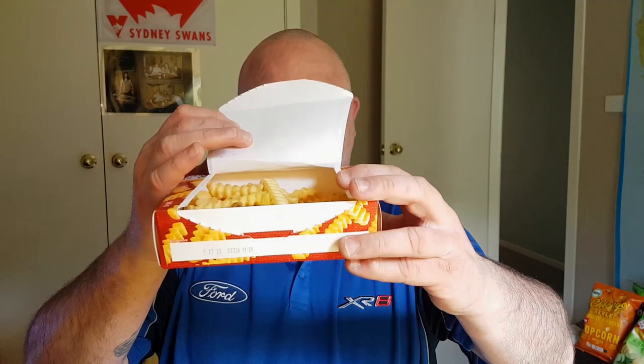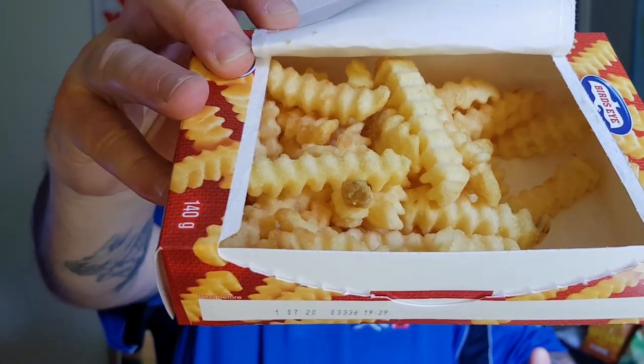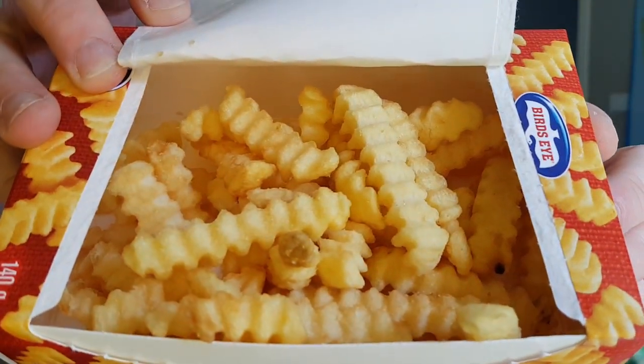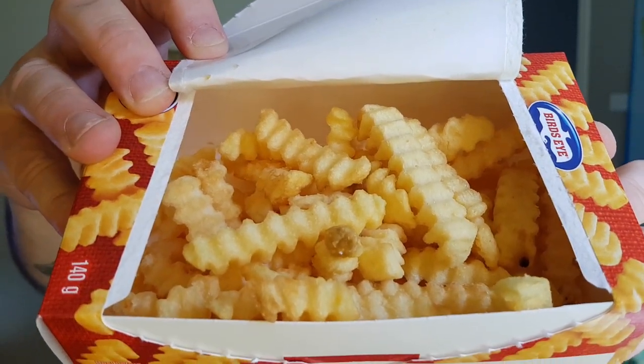So we're going to follow the instructions and we'll be back in about six minutes — or about now. The six minutes hasn't passed; I just wanted to open up the pack and show you the chips in their uncooked state. So there you go — they obviously look like chips. Now we'll be back in six minutes with our cooked chips, or in YouTube time, now.